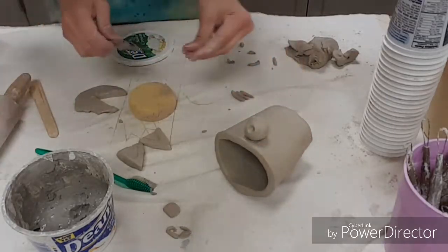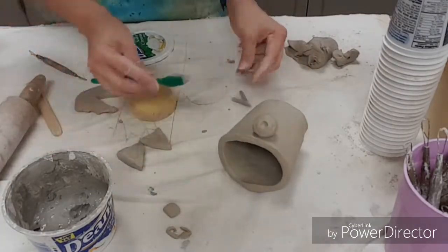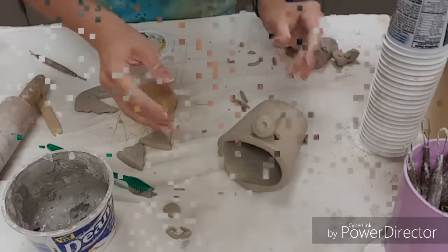Try to wipe away any excess that you don't need. You can use a sponge, or if you can't get in there with the sponge, you can use a loop tool. Repeat that for any parts that you're going to add to your creature.